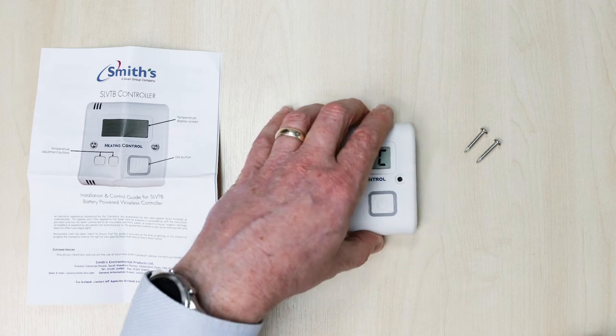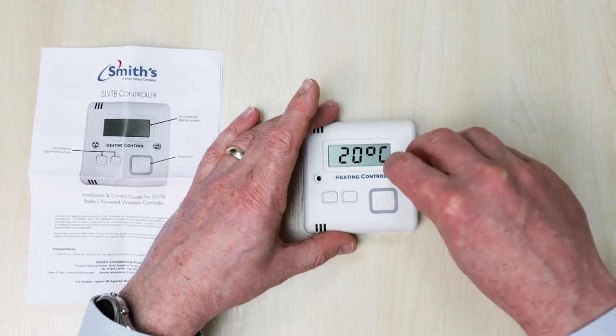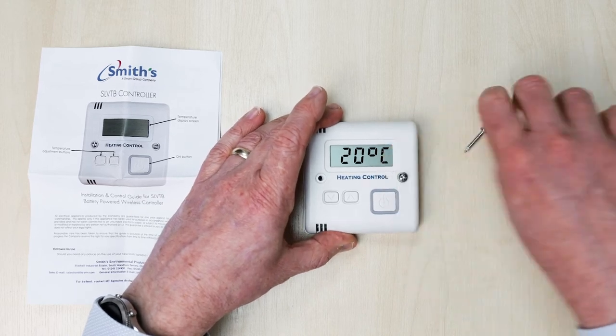Details of these can be found in the installation and user guide supplied with the controller. The screen will now show the current room temperature. Please replace the back and secure.